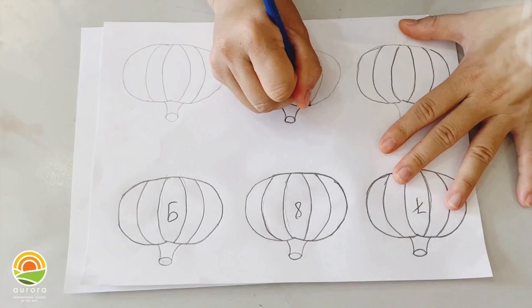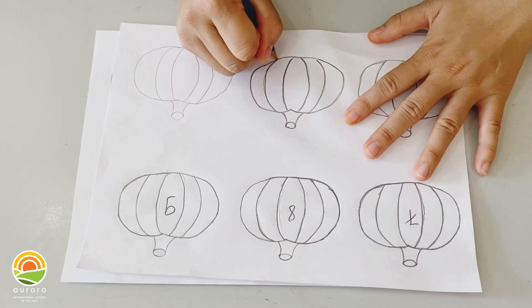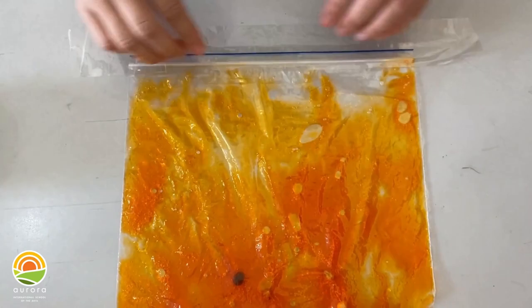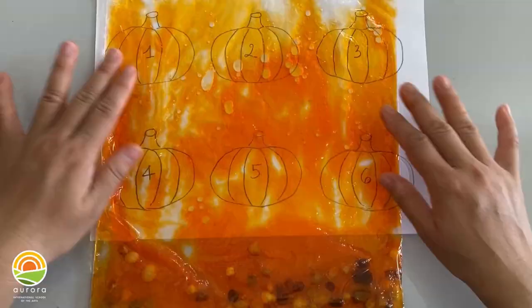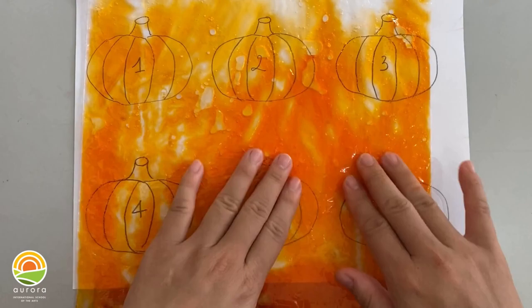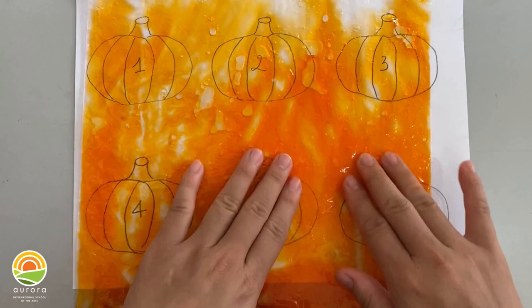Second step, draw 12 pumpkins like this picture. And then use the tape, stick the sensory bath to the table. Put the picture under the sensory bath like this.